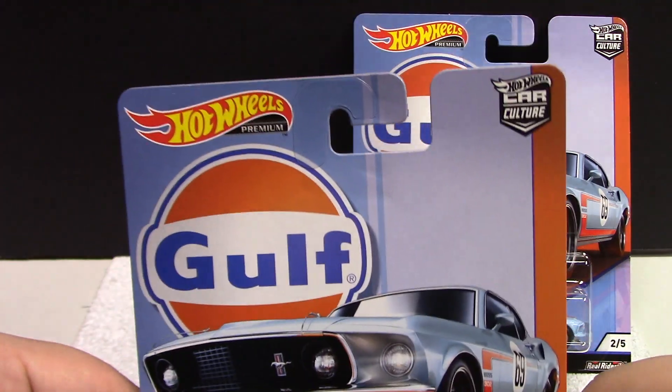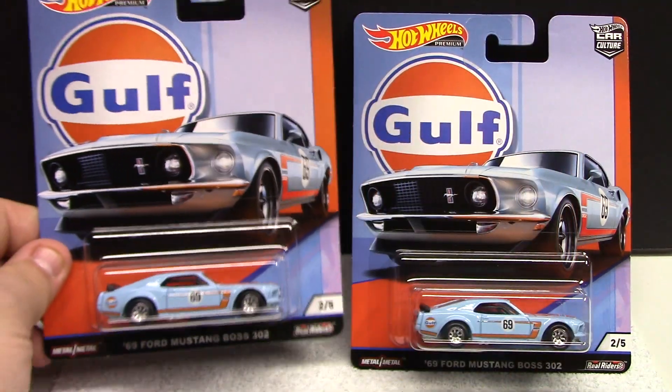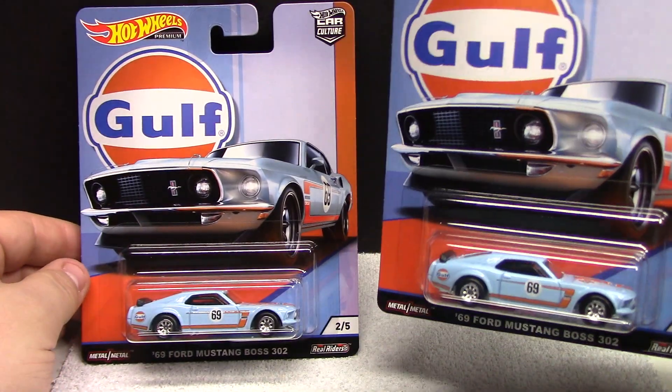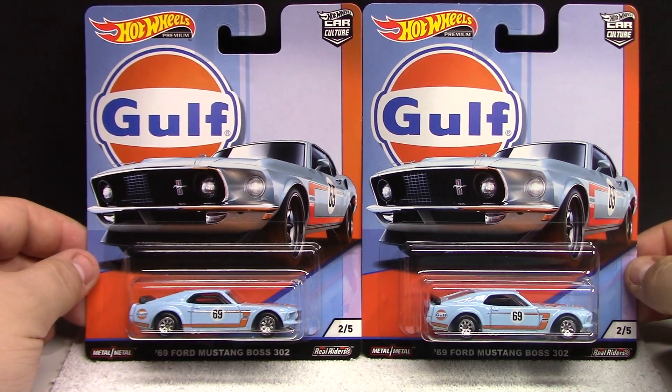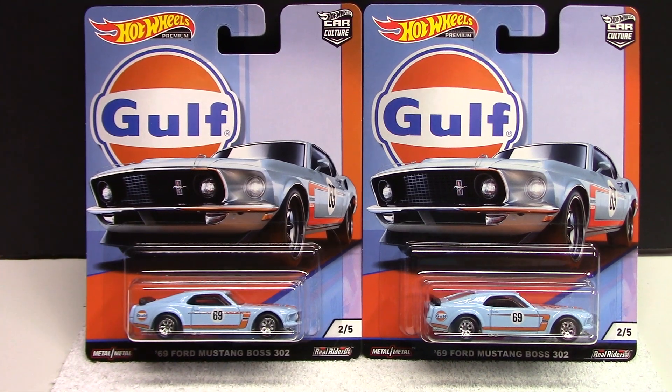These are going to run you a little bit more with them being the premium line. I picked up two of those because I want an extra — I'd like to open one to go on my premium wall, but right now we're just going to review them.